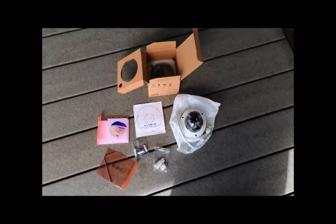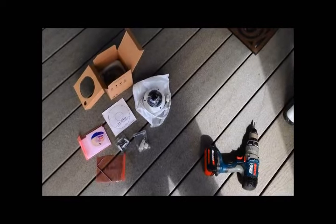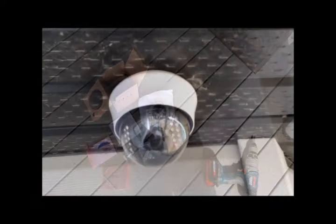Here is what is included in the box: the camera, the drill template, the CD, the Allen key and the screws. There is also a coupler in there as well to help waterproof the wires.